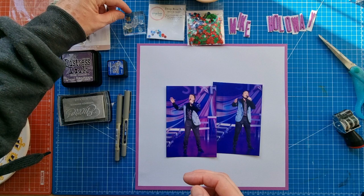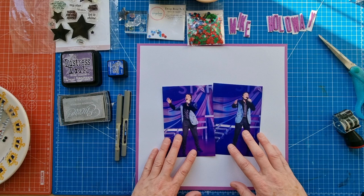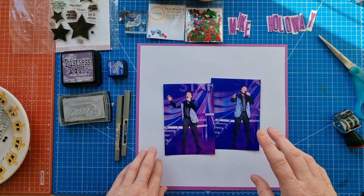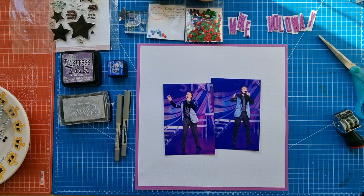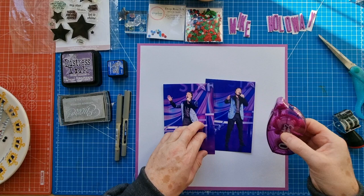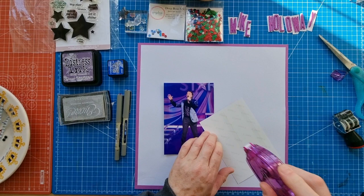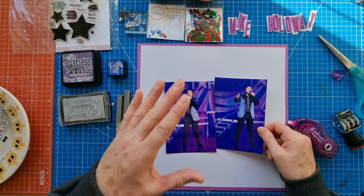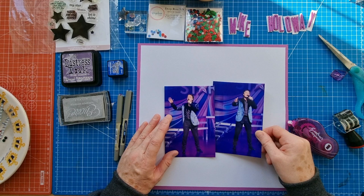I've got lots of little planner-type star stamps as well as the ones from the Elise Studio set. My idea is to have the photos quite central and then embellishments top left or bottom right, which is something I quite like to do. I'm going to frame the photos with some star stamping. The title is going to go above the photos, but I'll do the stamping first so the alphas can sit on top of some of the stamping.